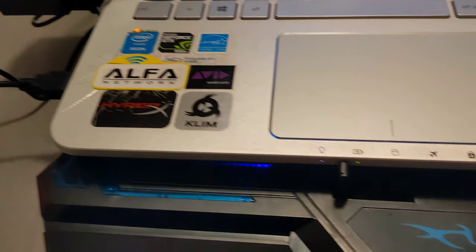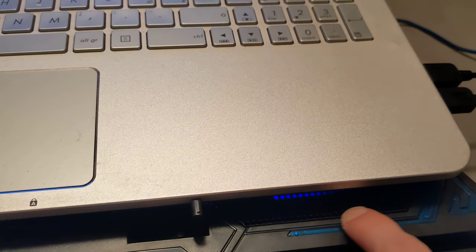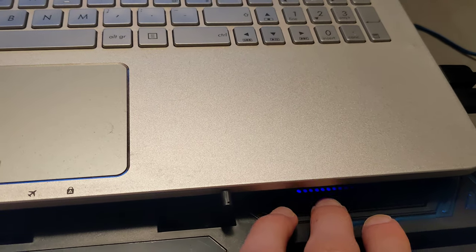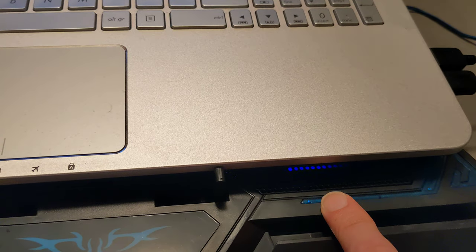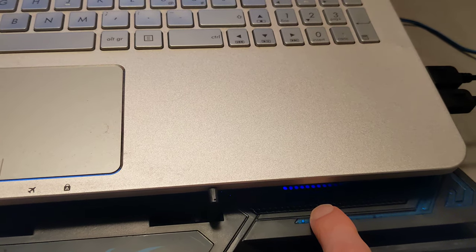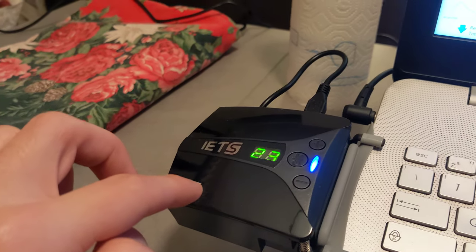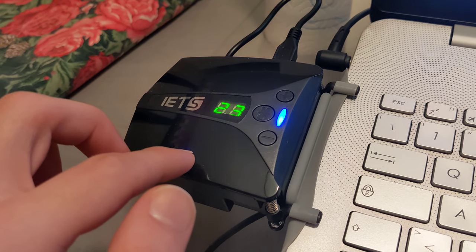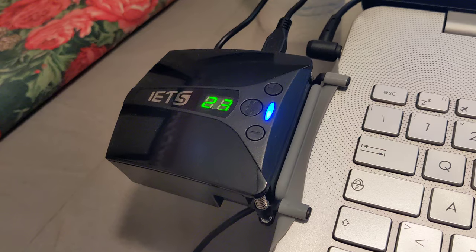The pad I had before — you can see it here — has six fans on it, but it didn't do pretty much anything. It helped maybe two degrees and only at idle. This one, on the other hand, is helping a lot, and not just at idle — it's helping a lot even on full load. So I'm totally satisfied with the purchase.